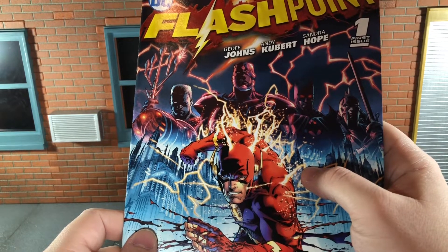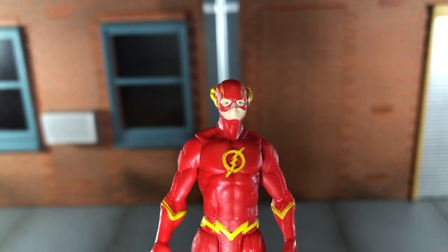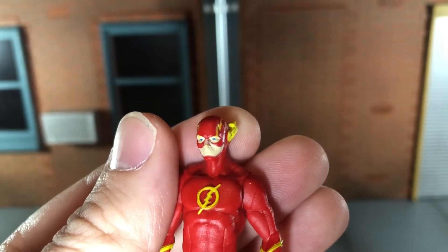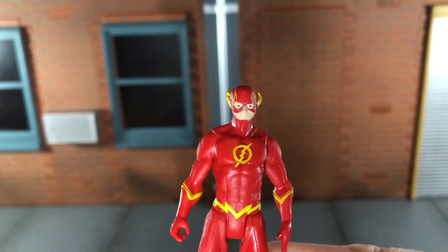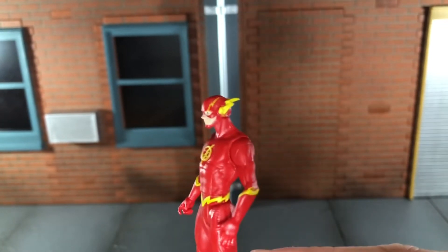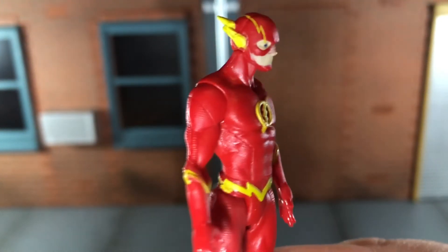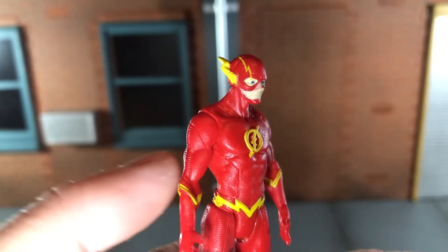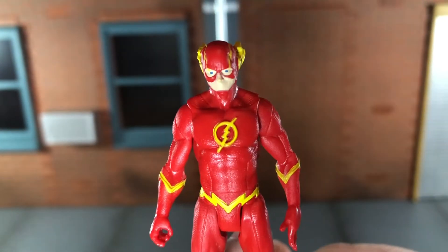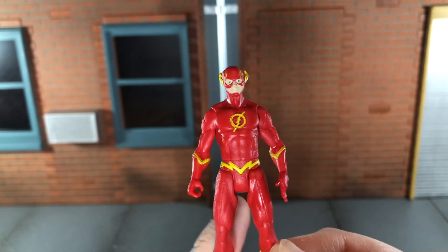Now let's take a look at the Flash. He actually has some pretty good sculpt detail for being such a tiny figure. I really like the expression on his face — that smirk he has looks great. The paint could have been a little bit better, but this is a minifigure, so I wasn't expecting top-tier paint or sculpt detail. He has some textured lines on his sides, legs, and arms, and the rest of his suit also has a very subtle texturing to it. I'm pleasantly surprised — it's a really tiny figure, but he's sculpted pretty nicely.